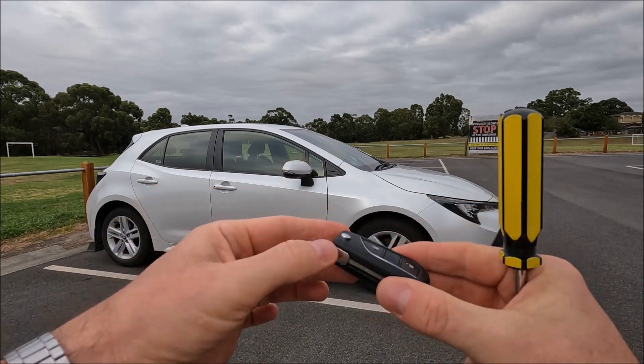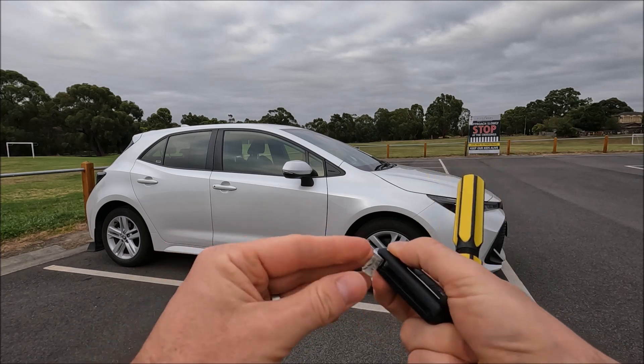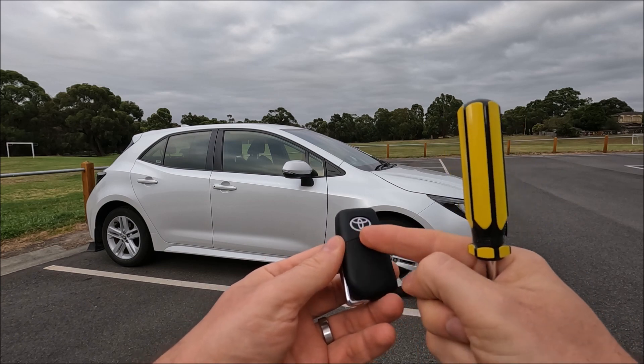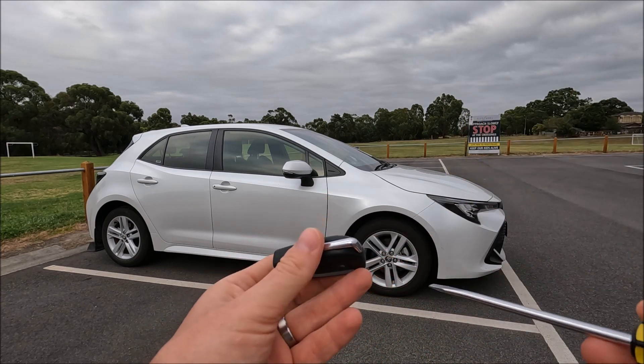This is obviously the button side — we don't need to extend the key so you can just leave that retracted. On the back there's the Toyota symbol and then just lower than that you can see this cover here, which is actually a removable panel.